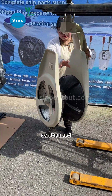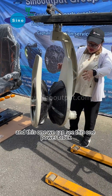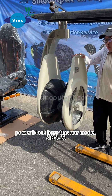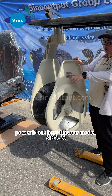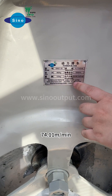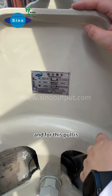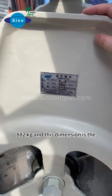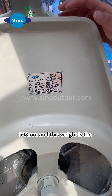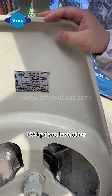You can use the lift to save some power. Here you can see our power block. This is our model Signal 20. The speed can be 74.11 meters per minute, the pulling power is 882 kg, the diameter is 508 mm, and the weight is 125 kg.